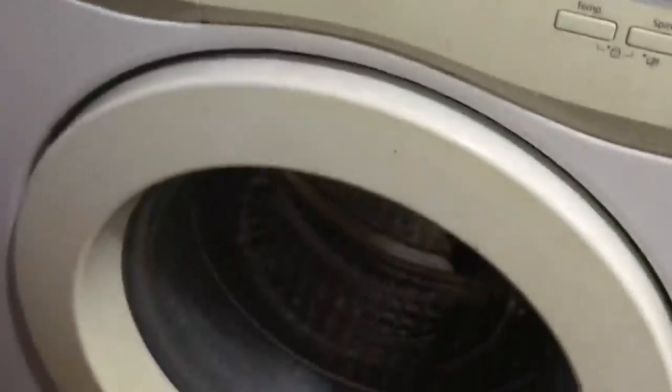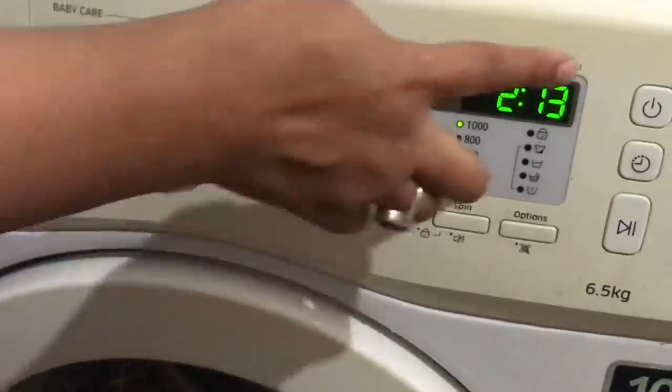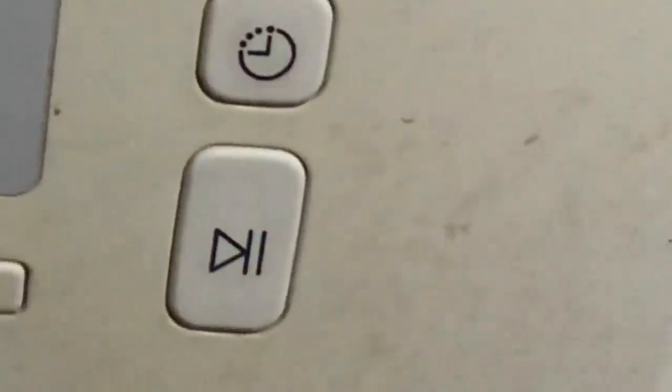I will run the machine for 2 hours 30 minutes. I have seen that in today's machines there are eco-cleaning, eco-drum, and self-cleaning modes available.